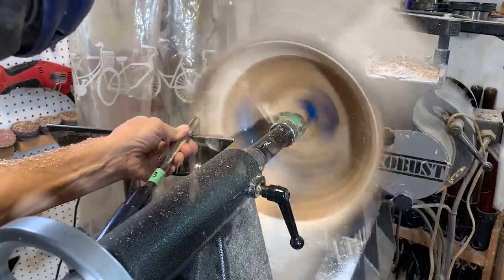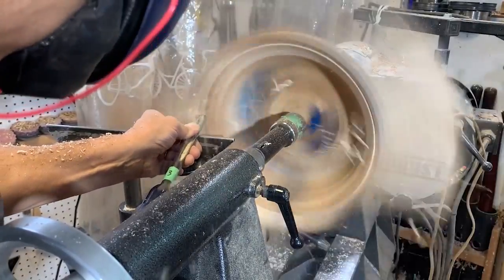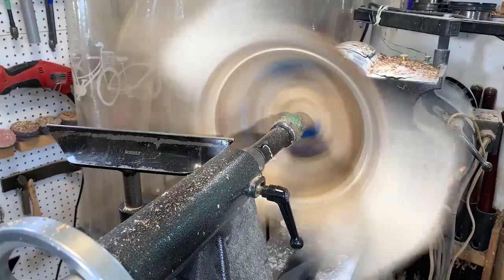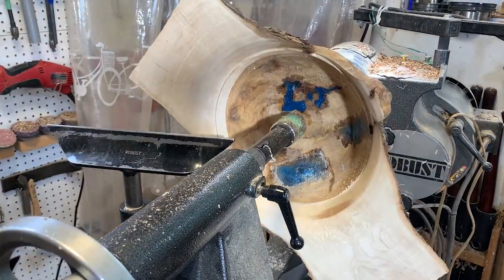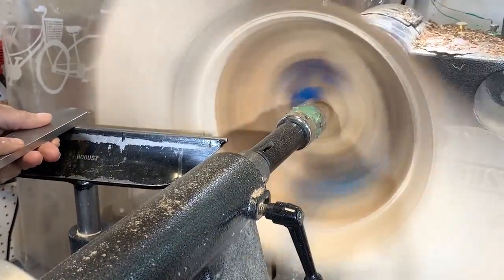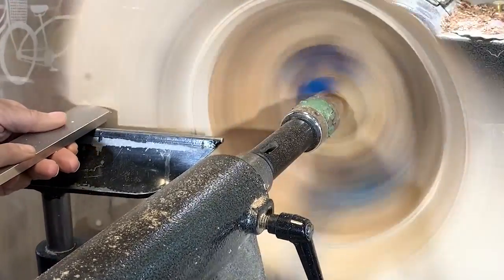While turning the inside of the bowl it's basically like just turning a regular bowl — nice smooth cuts, trying to ride the bevel really well. If I see any flaws or little lines I'm just using this negative rake scraper to take those little ridges out. It just minimizes the amount of sanding I have to do later.